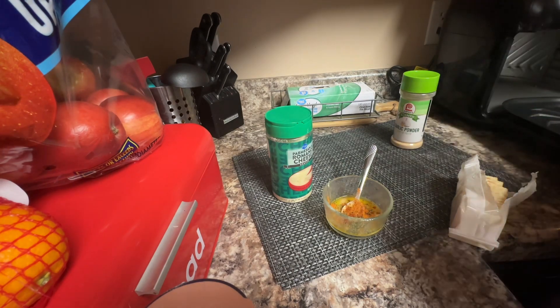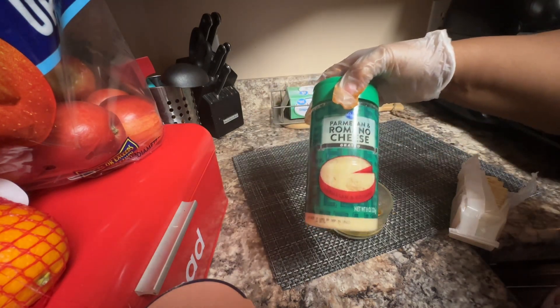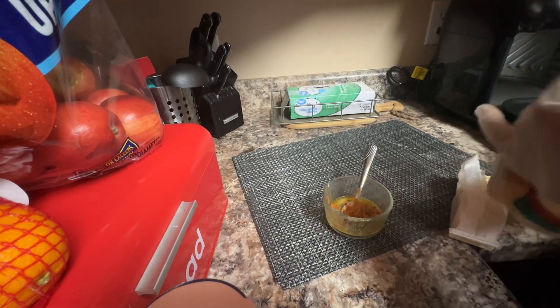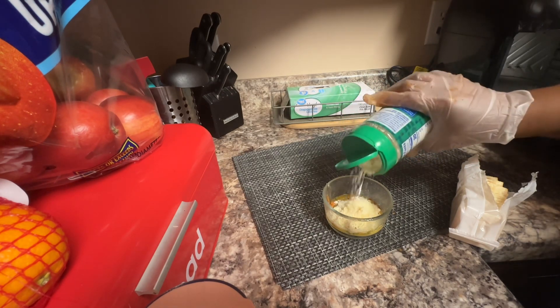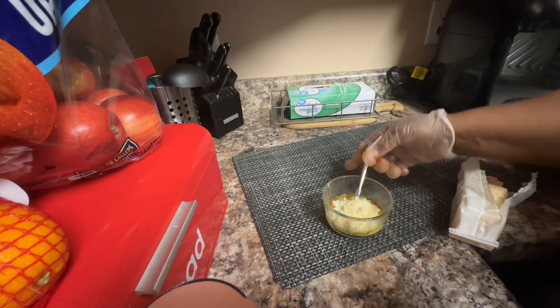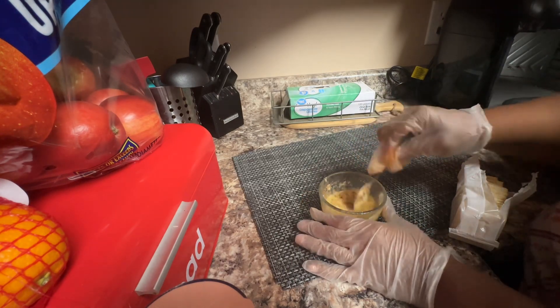And I want to put a good amount of Parmesan cheese in my mix. Alright, I think that'd be enough. Then I'm gonna stir it up and give it a good stir, y'all.